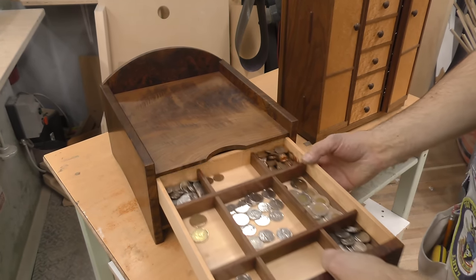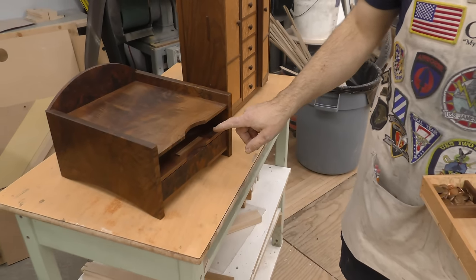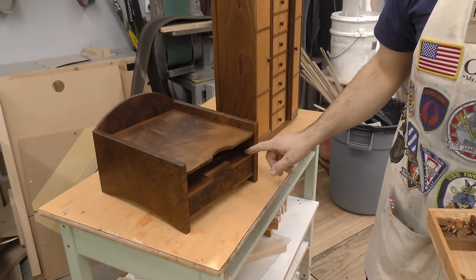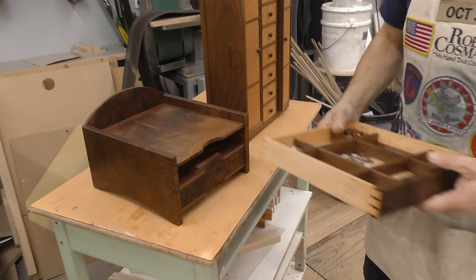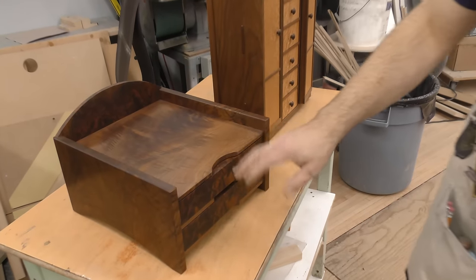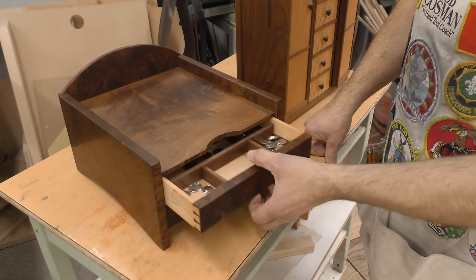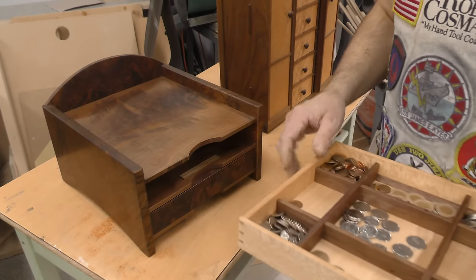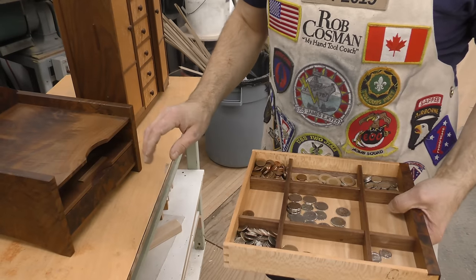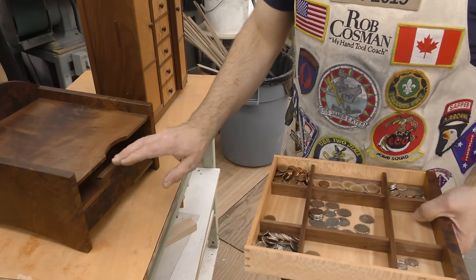The way you would do it, you build your carcass first. Your carcass must have parallel top and bottom, and be parallel side to side. Then you take a drawer back - which is usually what we call a secondary wood - and get that drawer back to fit that opening precisely, top to bottom, side to side.